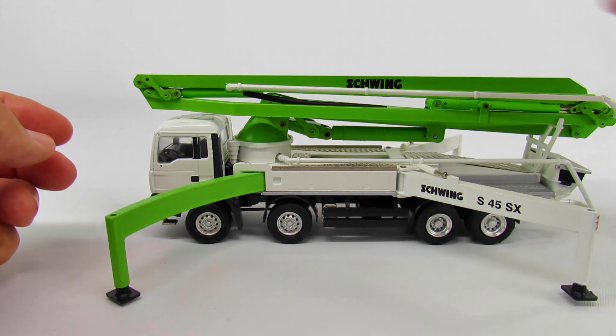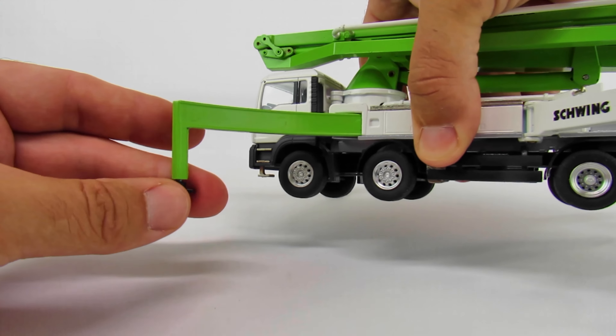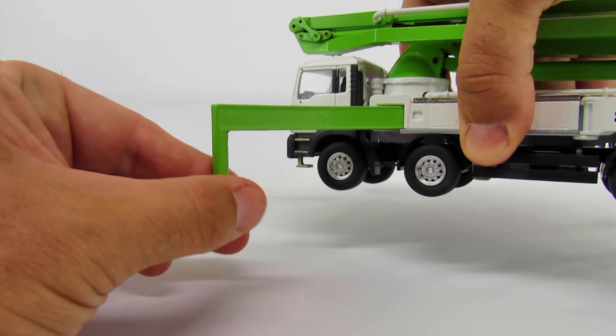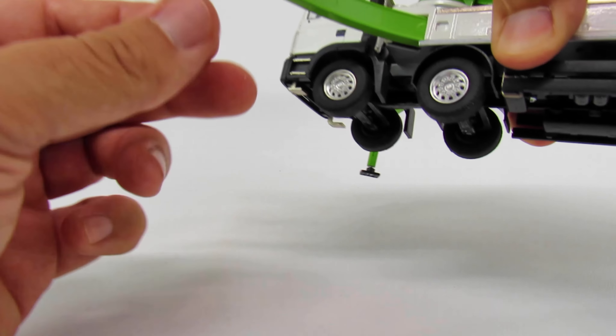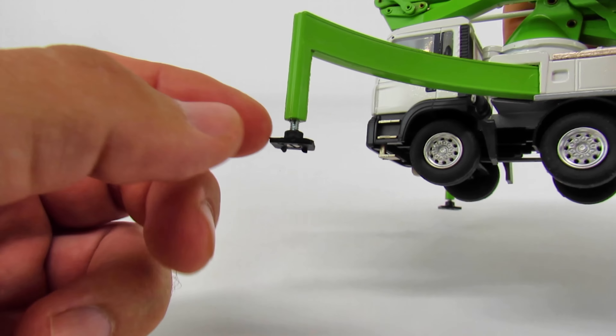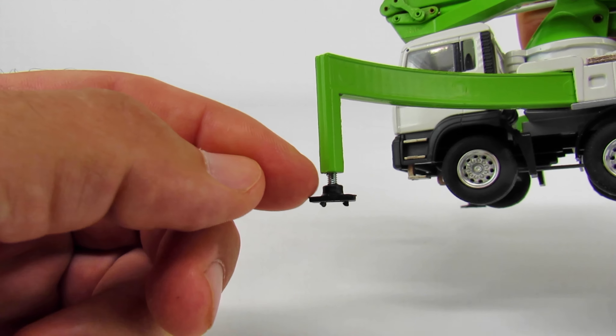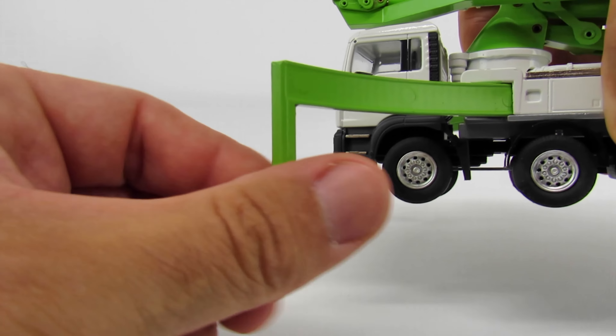You can see the lid for the hopper, I guess. It's really not that bad. The cab does tilt up — we'll get to that when we get this boom in the air.